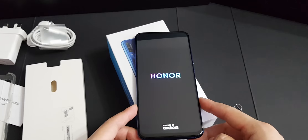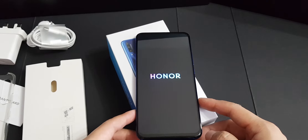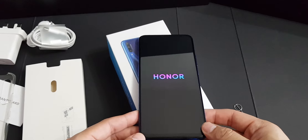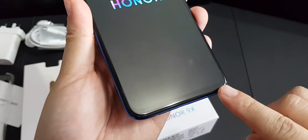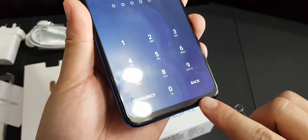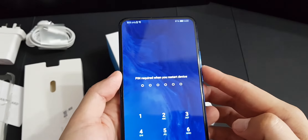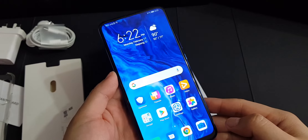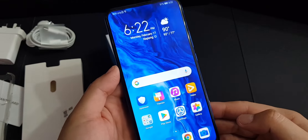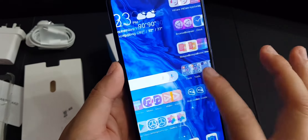This phone has a 6.59-inch IPS LCD display at 1080p. If you look at it, it has a very small chin which is nice, and it's almost fully full-screen. The display is actually quite nice — not bad for an IPS screen, and even though it's not AMOLED, it looks very good.